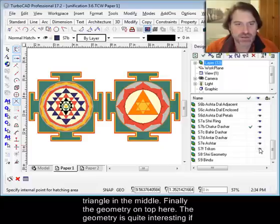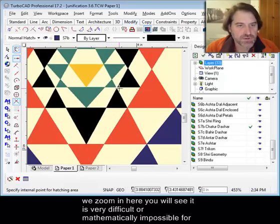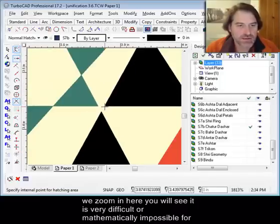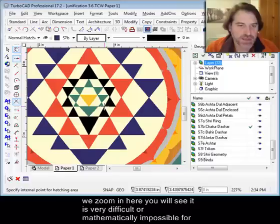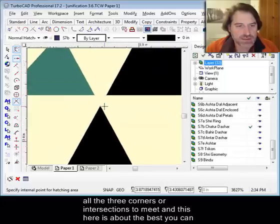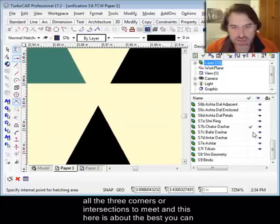There's the little triangle in the middle, and then finally the geometry on top. The geometry is quite interesting — if we zoom in, you'll see that it is mathematically impossible for all of the intersections to meet perfectly, and this here is about the best you can get.